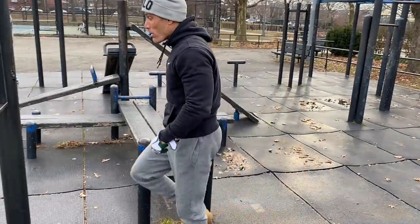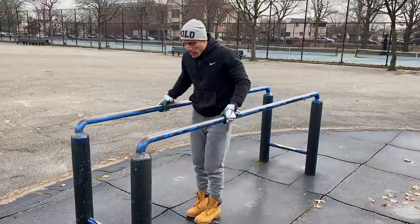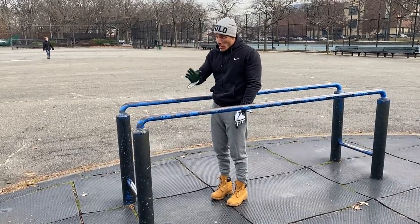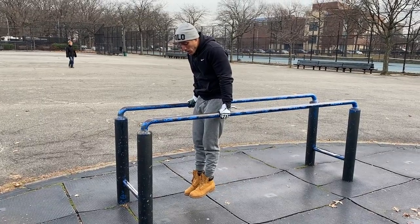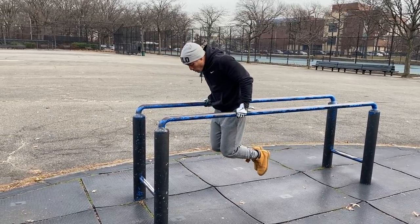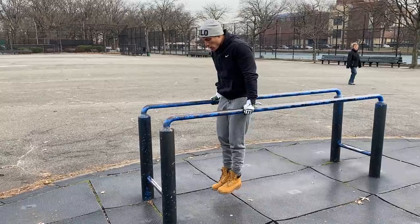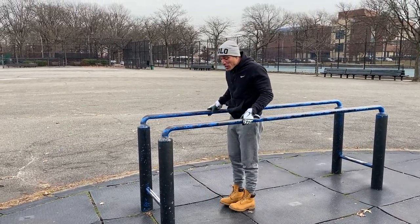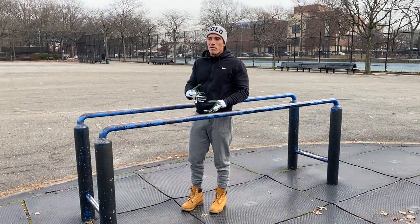I posted a video on my channel about proper dip form. These are short dip bars, so it's impossible to keep legs straight through a full range of motion dip, but you can still do it with proper form. All you've got to do is bend your knees back — you're still in a line, dropping down and locking out. What you'll see people do is just move the body without keeping full engagement.